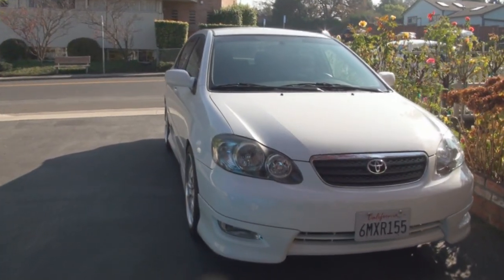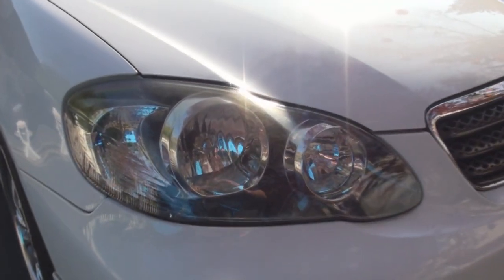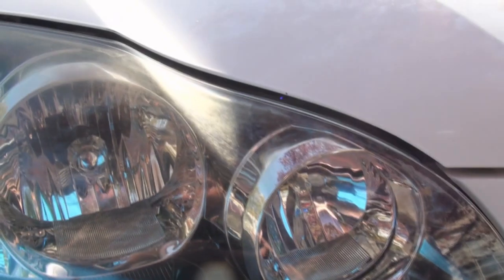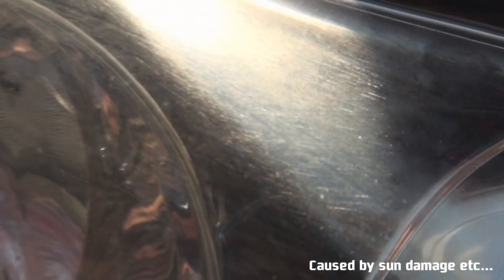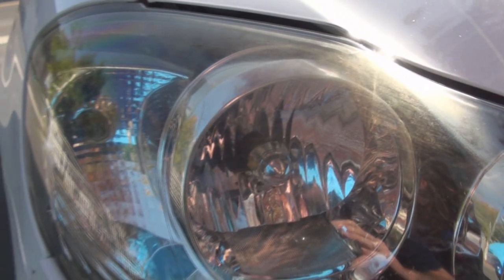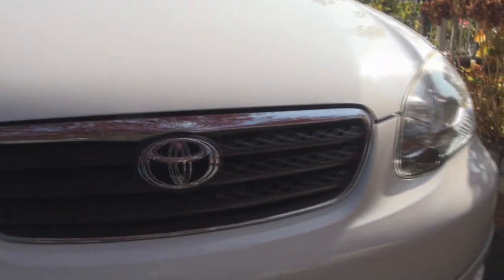Now it's time to do a quick comparison of the two headlights that I've got here. Take a look at this one — it hasn't been done yet. You can see that kind of rough spider webbing, almost like stress fractures in the plastic. So that's the state of that headlight. Now, come take a look at what I did last night.